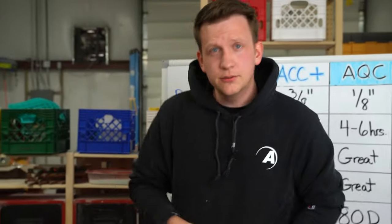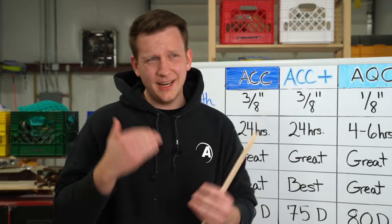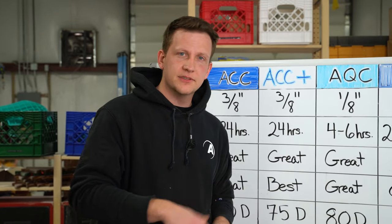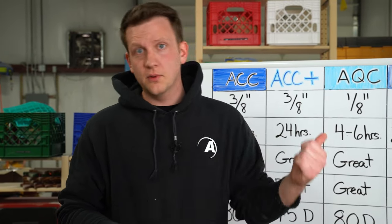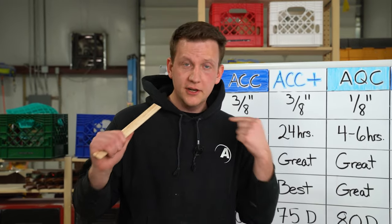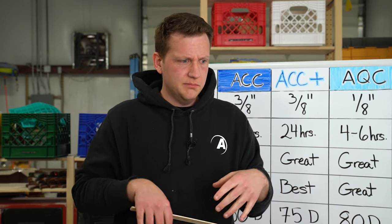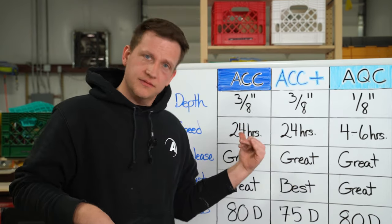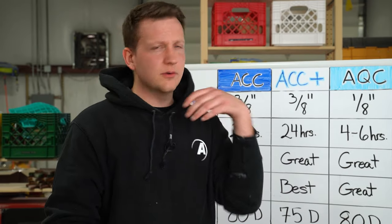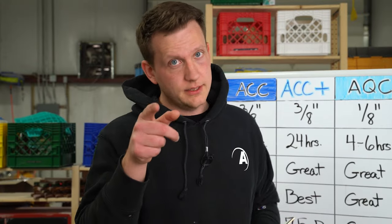So there it is. Now you know the four different types of epoxy, when to use each one, and what the features and benefits of each are. If you like this video, give me a thumbs up and subscribe if you want to see more content like this. If you've got specific questions, put them in the comments below and I'll either answer them there or maybe do a whole other video on it. As always, don't hesitate to reach out to us on Instagram, or call us or email us — whatever works for you. We're here to help. Till next time.